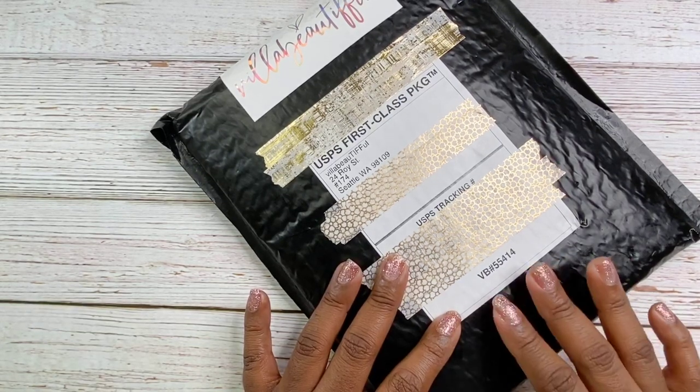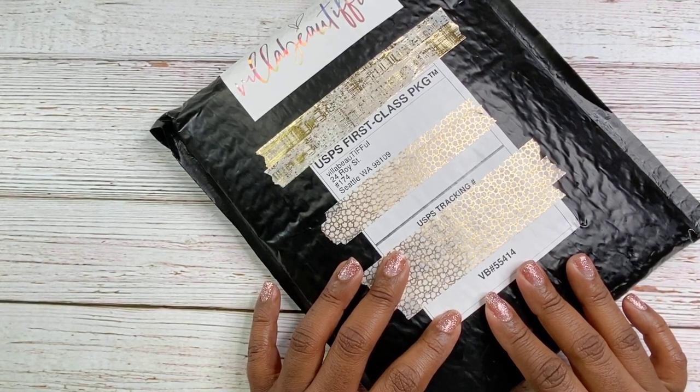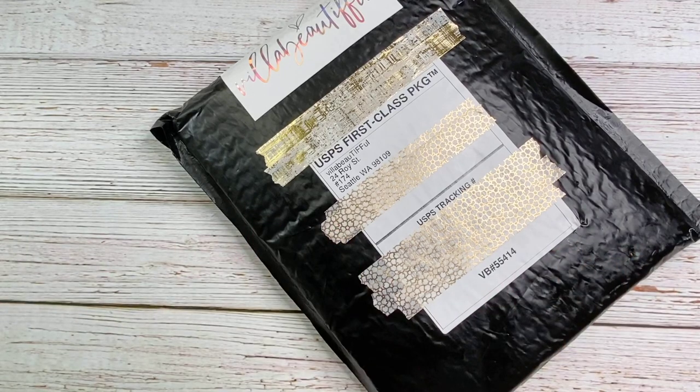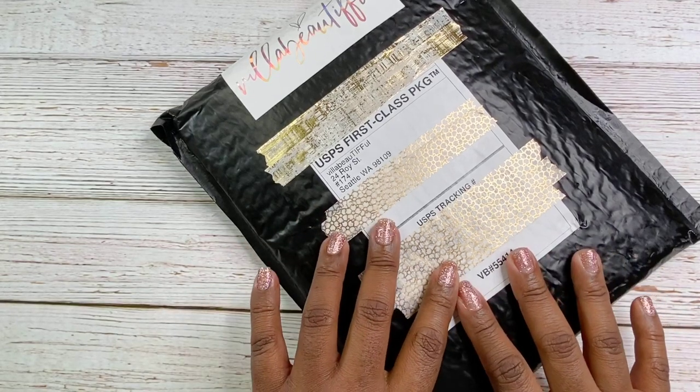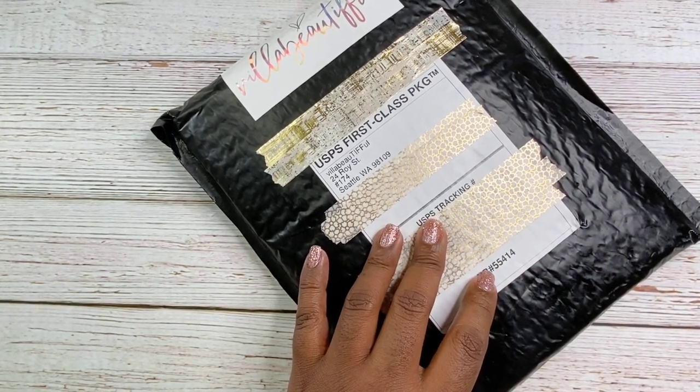I am excited to share with you my very first kit from Villa Beautiful. I got this kit — I believe there was a pre-order and then there were extra kits after all of the orders were accounted for, and that's the kit that I got. If you do the pre-order, you also get a digital kit with it.